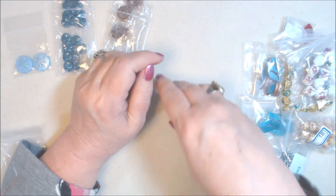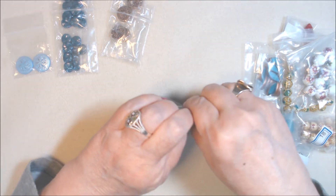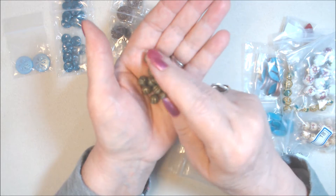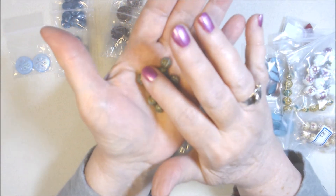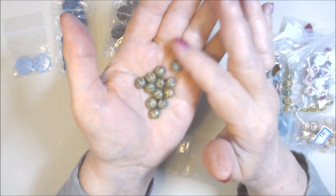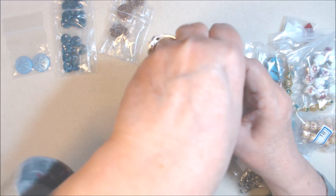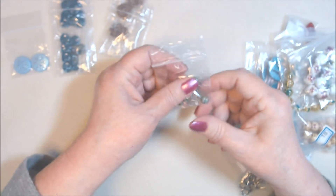Then we have fluted melon beads — I love melon beads. These are 8 millimeter Czech pressed glass fluted melon beads in matte alabaster, which is like a cream color, and cardamom spice, which is like a tan color wash. I think they're really pretty. I probably should have gotten two packs, but I only got one. They were a dollar 49.